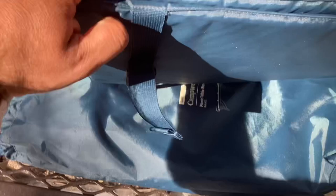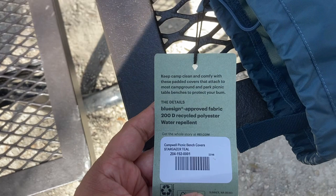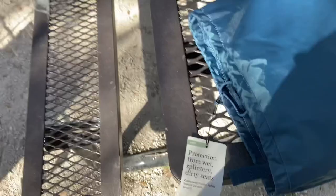Apparently they don't clip this way to hold it down — looks like they clip this way. It doesn't really need to be held together because we got this nice bag that REI gave with it, and I'm sure this would repel any water that falls on it. It says: 'Keep camp clean and comfy with these padded covers that attach to campground and park picnic table benches to protect your bum.' I did think it made a difference — my back feels good, and I don't feel like I had to get up at any moment because it was uncomfortable. So it was good. And they come with their own bag, so that's nice.